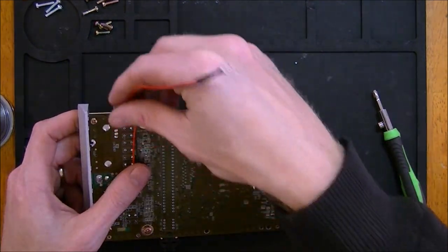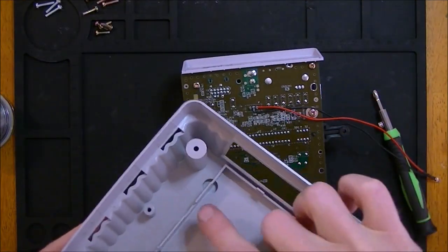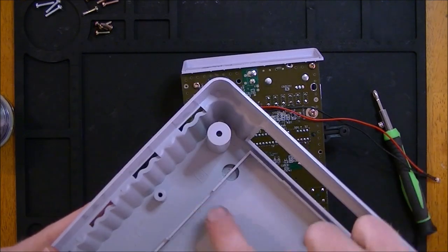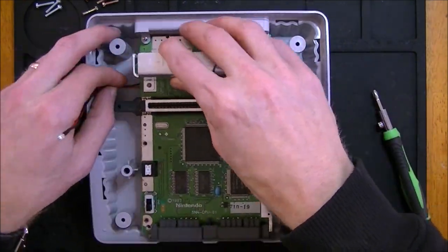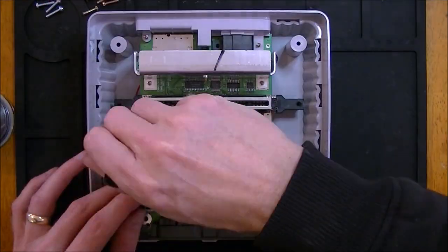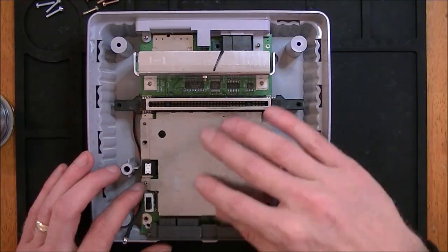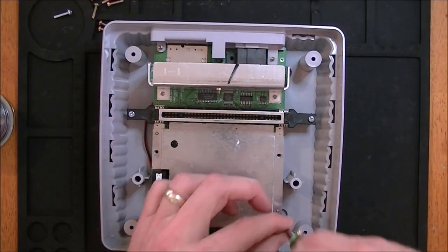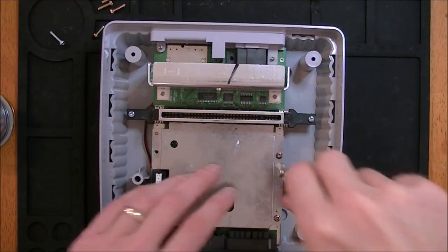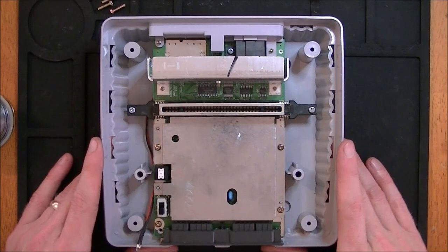All right, so we need to get our board back in without crimping our wires. There is a slot here underneath the board that we can run through, and then we'll run it right along this post right here. Let's go ahead and reattach our board. All right, that's back together — let's move on to the next step.